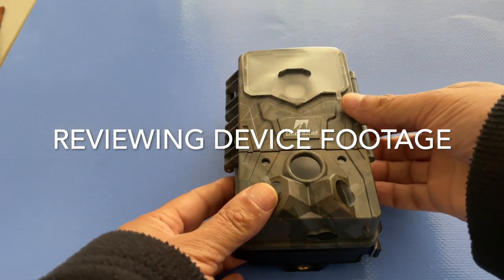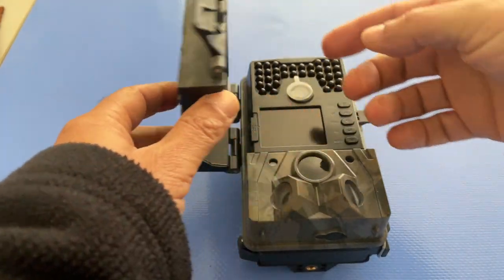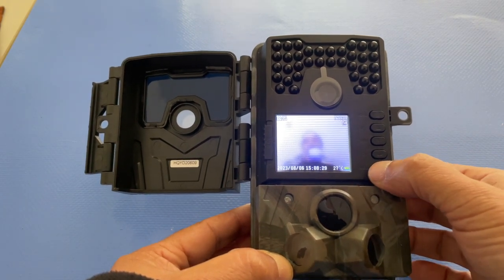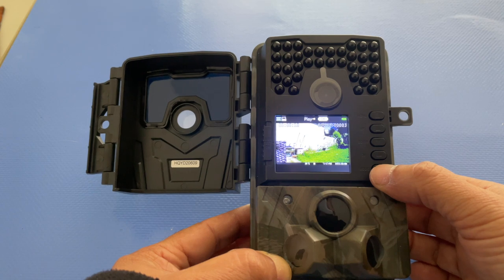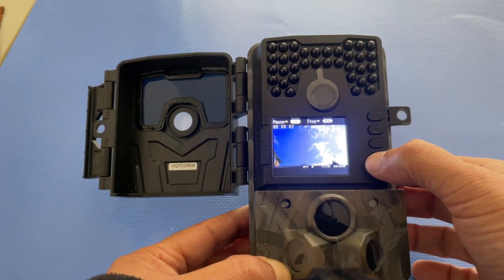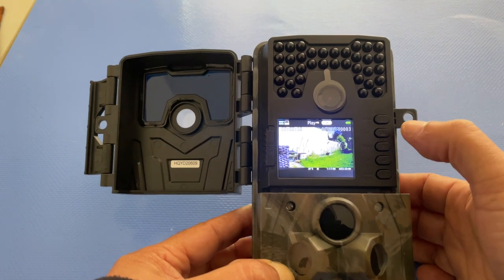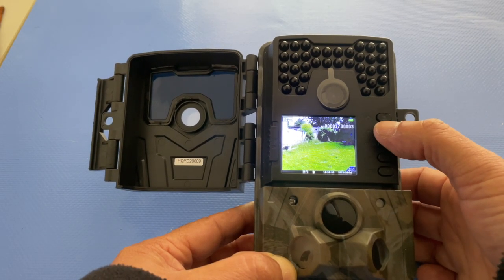Having shot some video and pictures, here's how to preview footage on the device. Open the cover, put the on/off switch into the middle test position, and press the bottom mode button. Press it again and you're in preview mode. For video, press OK to play back the clip — it shows a timestamp and the temperature at the time of recording. Use the up and down keys to cycle through pictures and videos.